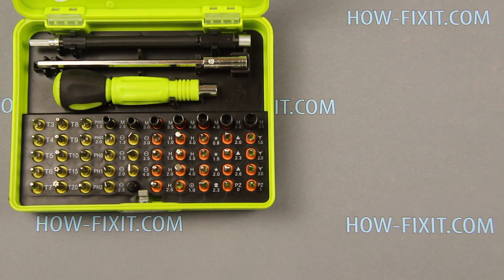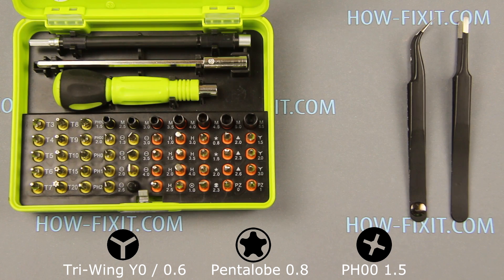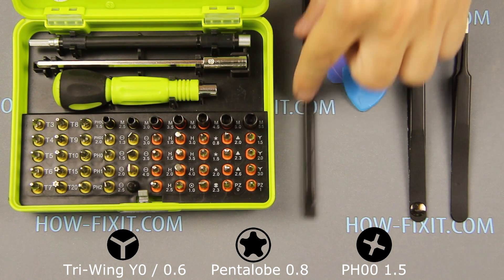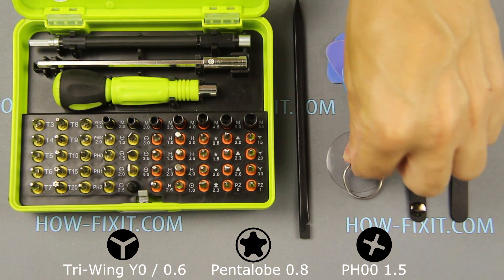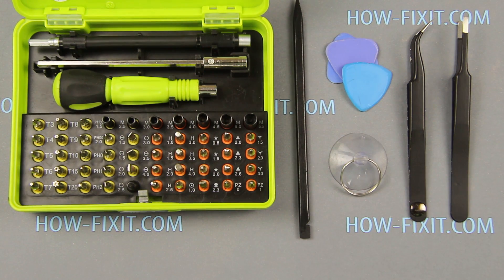To disassemble iPhone XR you need the following tools: a screwdriver set, two tweezers, an opening plastic tool, a plastic mediator, and a suction cup for removing the display. In the description of this video I'll leave links to necessary tools and parts for replacement.